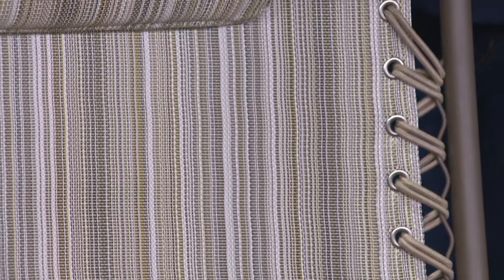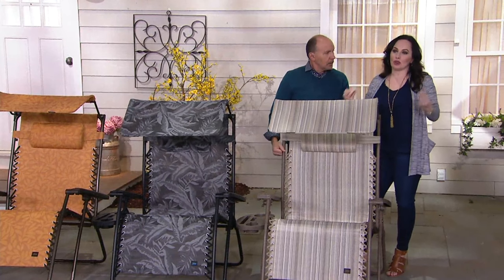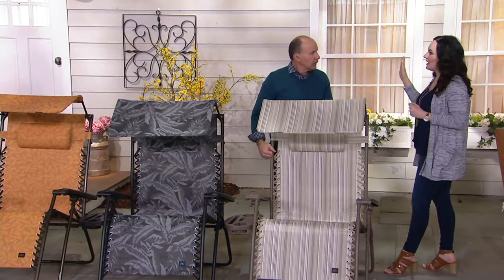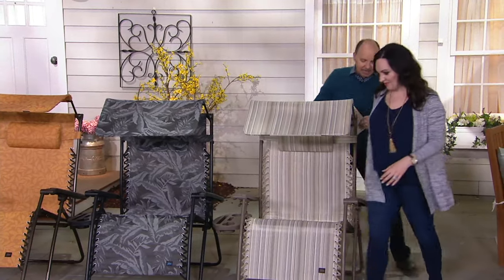And here's the new neutral stripe. The name says it all — it's a neutral palette with cream, gold, gray, and taupe. I love stripes; when I see stripes I immediately think summertime, out at the cabana or the pool. These are great summer colors with the grays, golds, and tans.